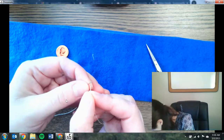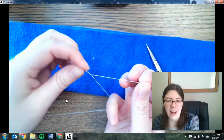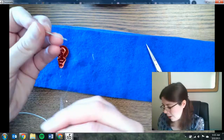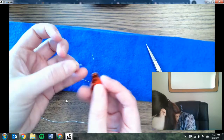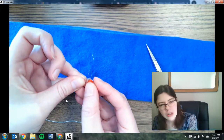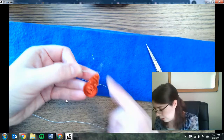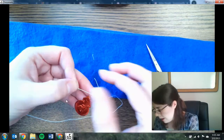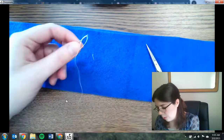Threading the needle takes some good eyesight, good hand coordination, and practice — you just push it through. If that's too hard, another alternative is a needle threader, especially from those sewing kits. You push the metal part through the hole in the needle so the wire is sticking out the other end — this gives you a much bigger area to push the thread through. Then you pull on the other end and that pulls your thread through the hole.